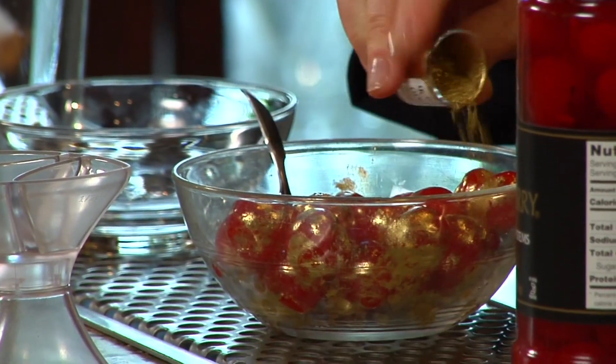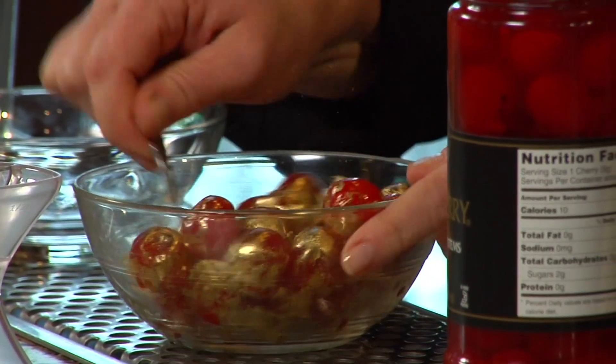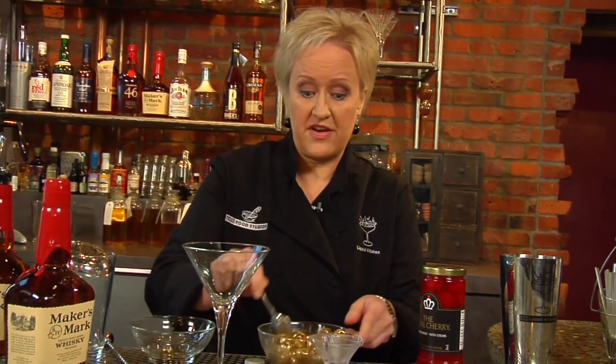Put a little bit more on there. Isn't that fun? I love these. They'll last refrigerated for about a week, so just do pretty much how much you'll use within a week. Those are super bling bling. I'm going to set those off to the side.